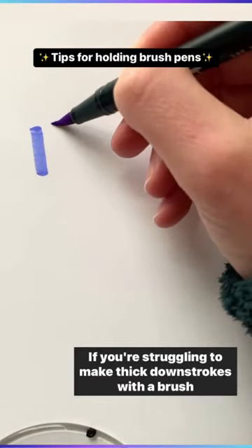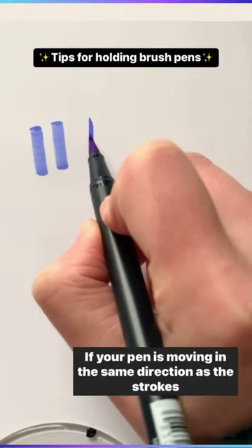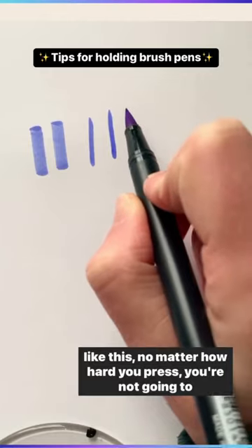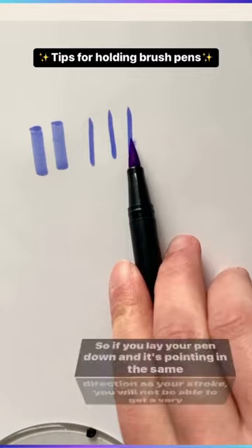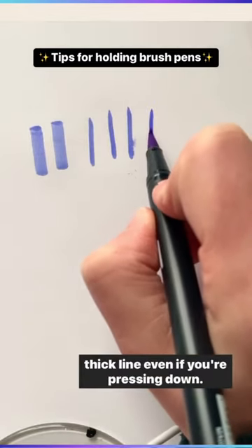If you're struggling to make thick down strokes with a brush pen, it could be because of the direction of your pen. If your pen is moving in the same direction as the strokes like this, no matter how hard you press, you're not going to get a thick line. So if you lay your pen down and it's pointing in the same direction as your stroke, you will not be able to get a very thick line even if you're pressing down.